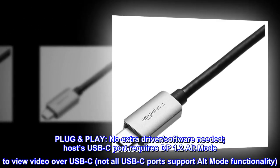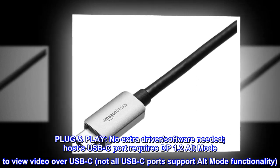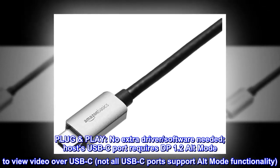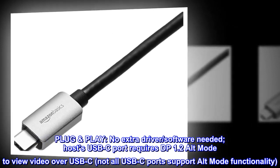Plug and Play — no extra driver or software needed. The host's USB-C port requires DP 1.2 alt-mode to view video over USB-C. Not all USB-C ports support alt-mode functionality.